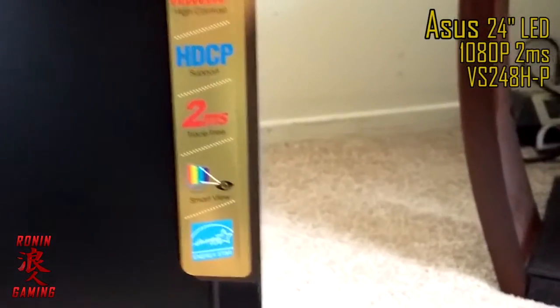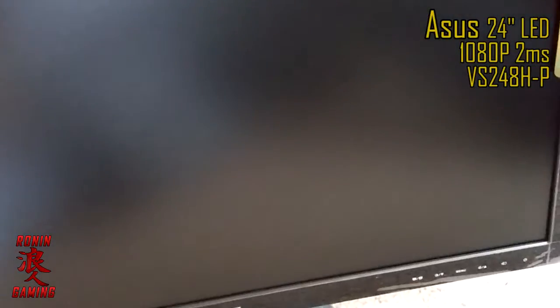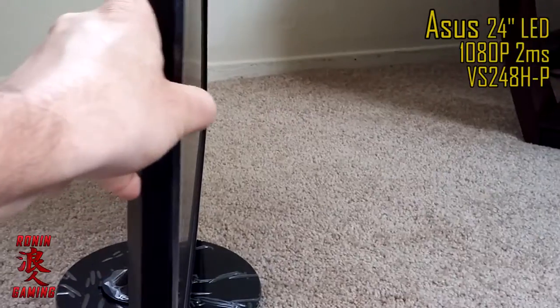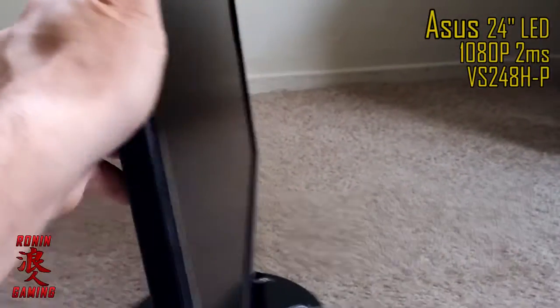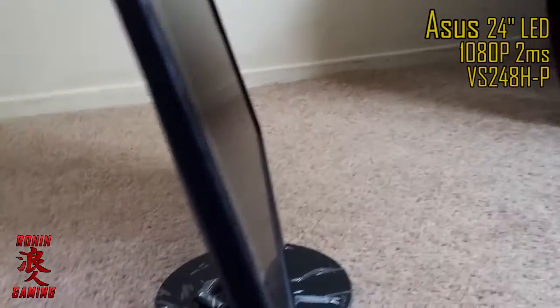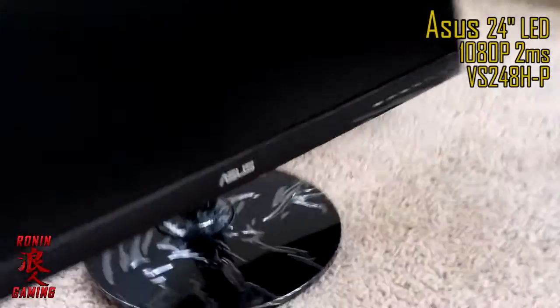One of the main things is because it's a 2 millisecond response time, which is what I want. And the viewing angle seems to be pretty good too — if I turn it on the side here, you can see it goes from negative 5 degrees all the way back to plus 20 degrees. It moves pretty easily and it actually has a pretty good viewing angle.